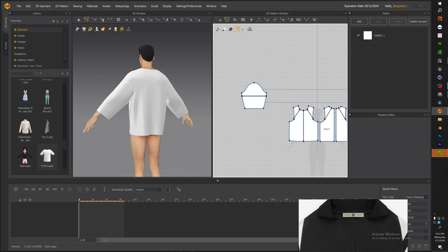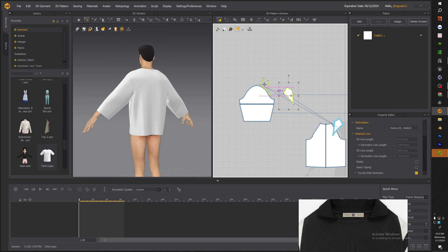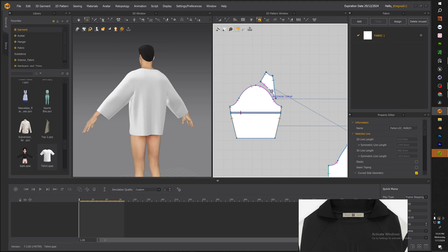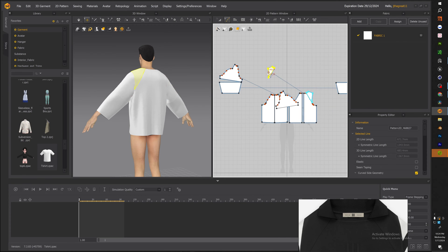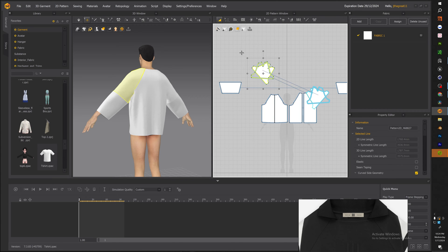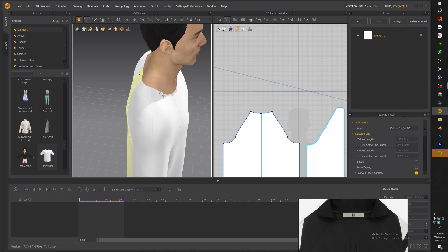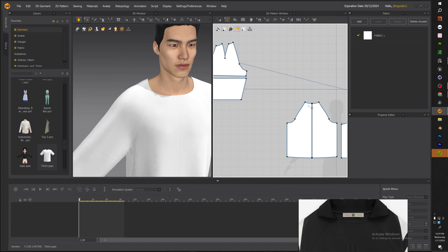Once we have all four pieces, we can actually merge them. As I slide it over to the sleeve you can kind of see what we're going for — right-click and hit merge, and do that for the other piece also. Now you can see that the sleeve is connected to the main piece of the garment and also connected to the neck, and that is exactly what we want.